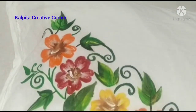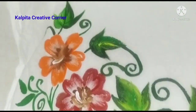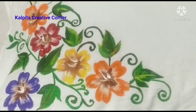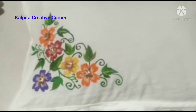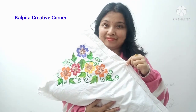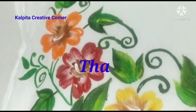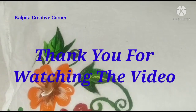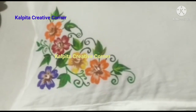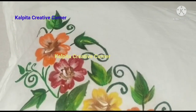Friends, I'm going to put a bag in the bag. Look at this. I hope you enjoyed this video, friends. Please like, comment, and subscribe to our channel. Namaskar!